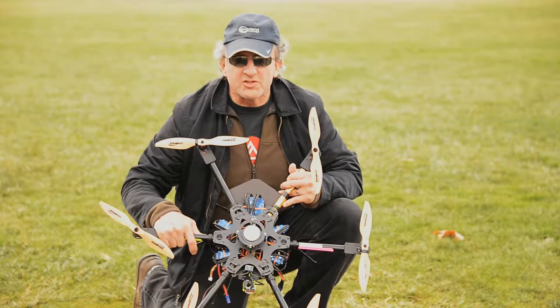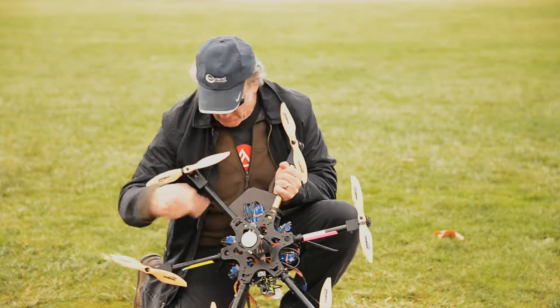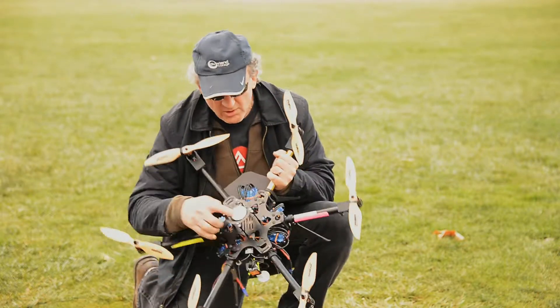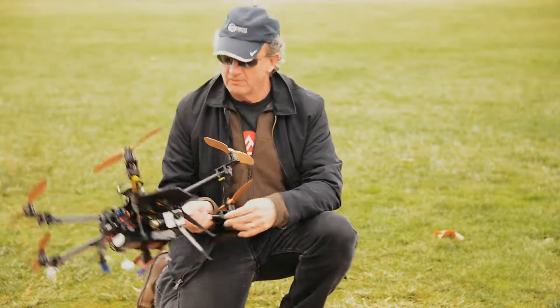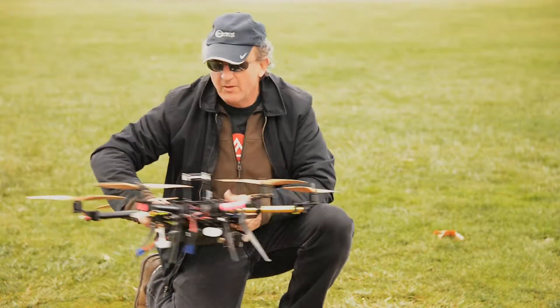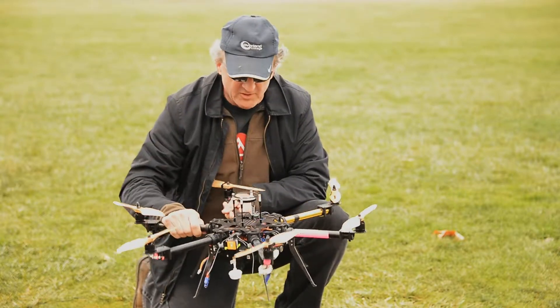This is a Century 660 hexacopter. Six motors, electronic speed controllers, GPS, computer, GoPro on a gimbal, and a radio receiver and transmitter to transmit the video.